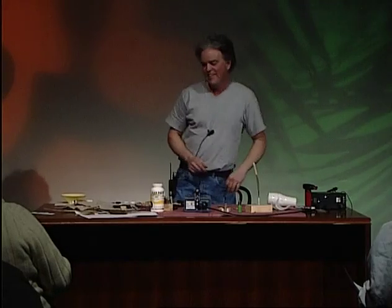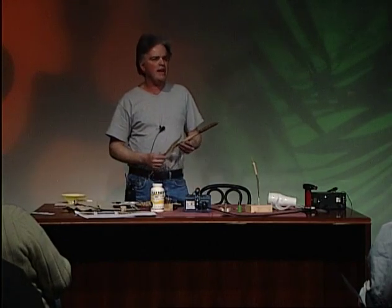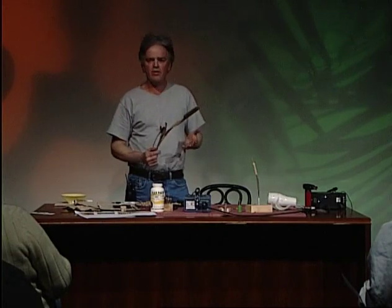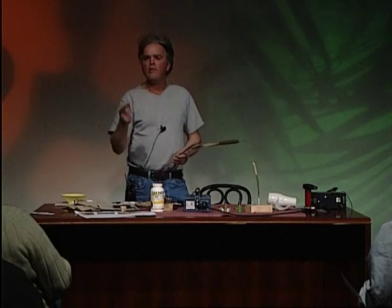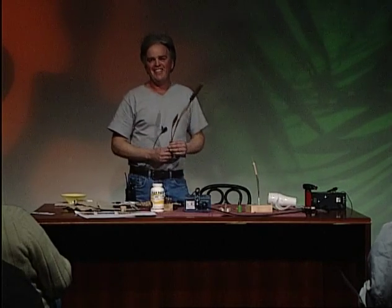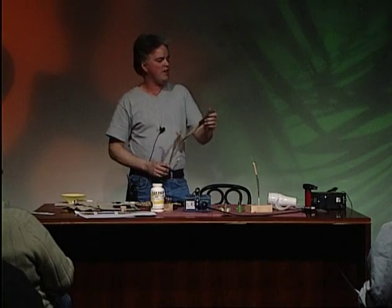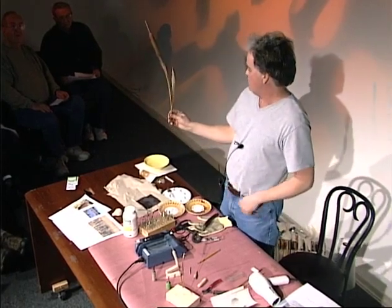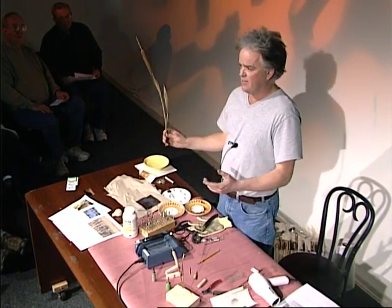Habitat 101. The first bird I ever carved was in a class in Missoula, Montana. A guy named John Austin, who is now my best friend, got me started on bird carving. I went in with a Dremel Flex Shaft and I had no experience. This is the first habitat I ever did — John got me started on songbird carving and I fell in love with it as soon as I picked up my first bird.